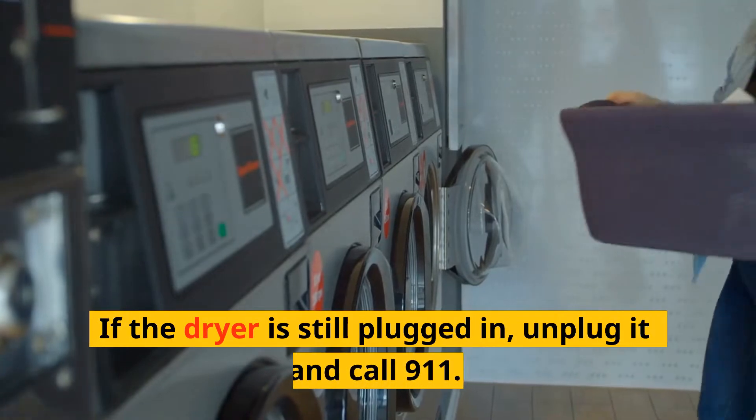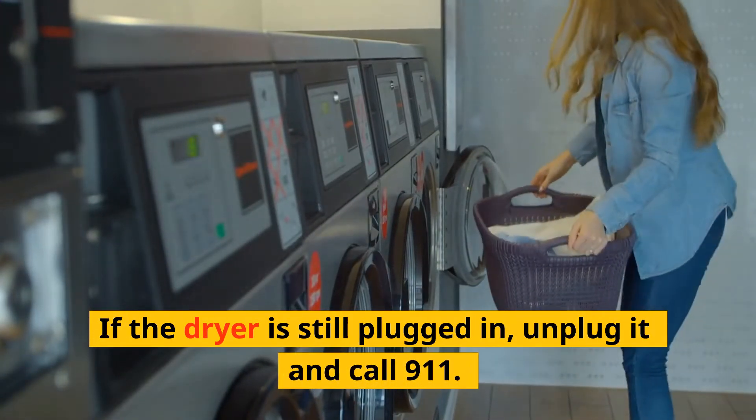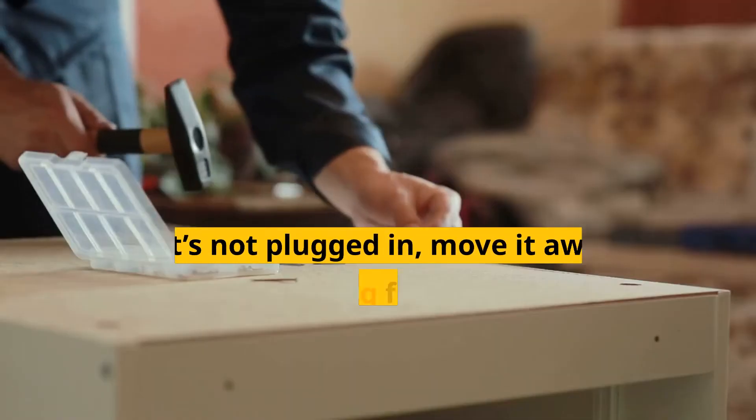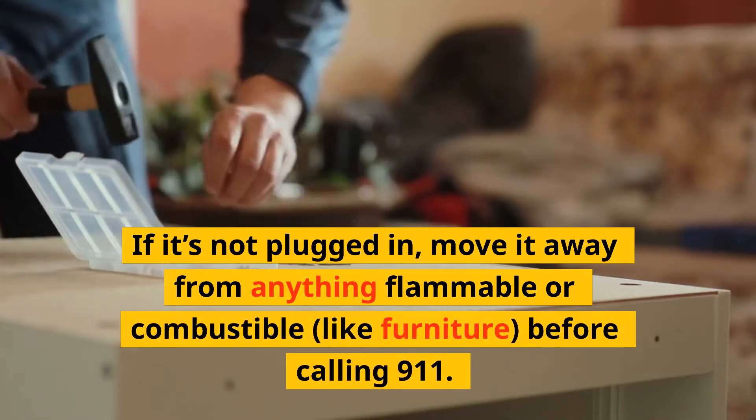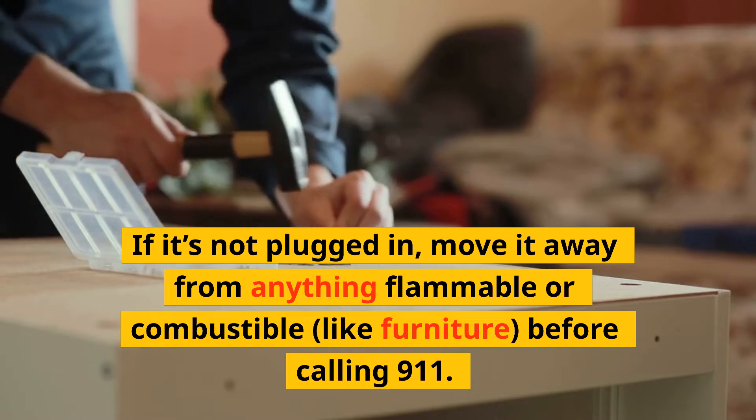If the dryer is still plugged in, unplug it and call 911. If it's not plugged in, move it away from anything flammable or combustible, like furniture, before calling 911.